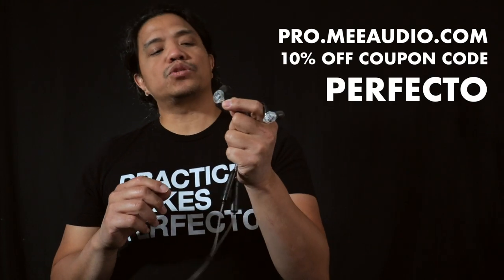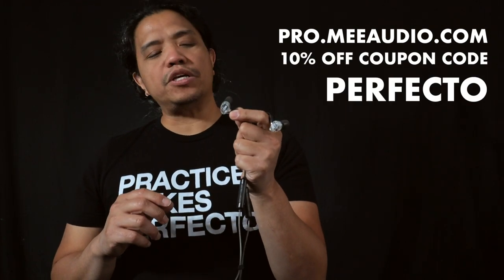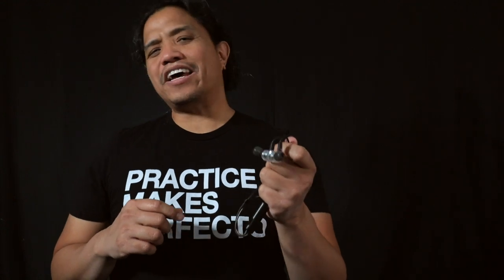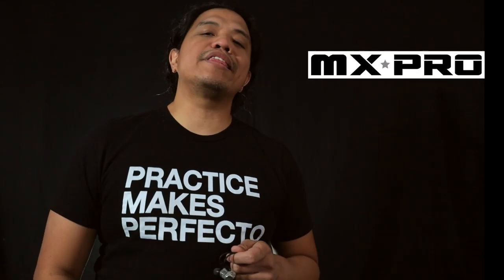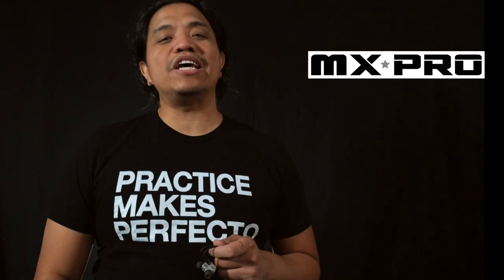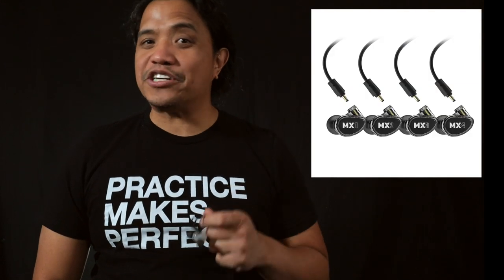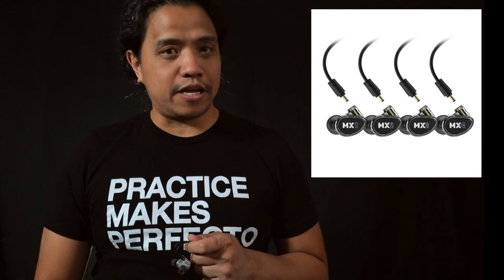Inside these in-ears are drivers — tiny little speakers that fit into small enclosures. The conventional thinking is that the more drivers you can fit into these enclosures the better the in-ear is; in fact there are in-ear monitors with up to eight drivers inside each one, which is kind of nuts. With the MX Pro Series, Mi Audio challenges that convention by offering fewer drivers that are efficiently incorporated into the in-ear's design to fulfill a specific role and purpose.